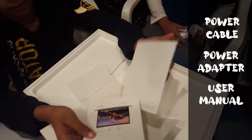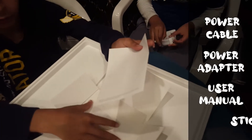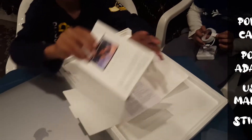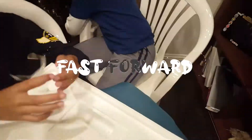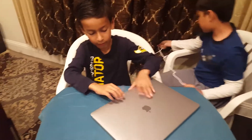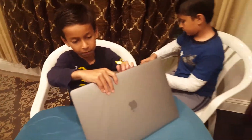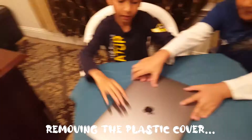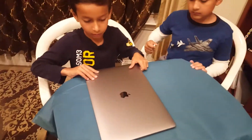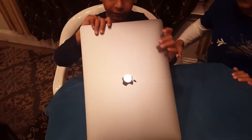And here are the stickers. So now let's put them back. Here's the plastic wrap — now let's open it up. Here it is in gray, the 15-inch.